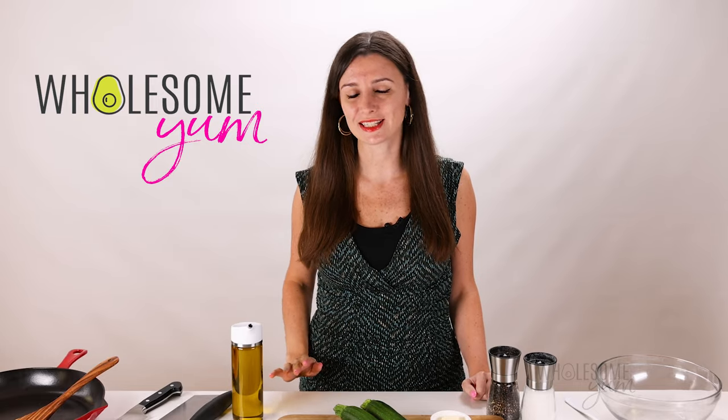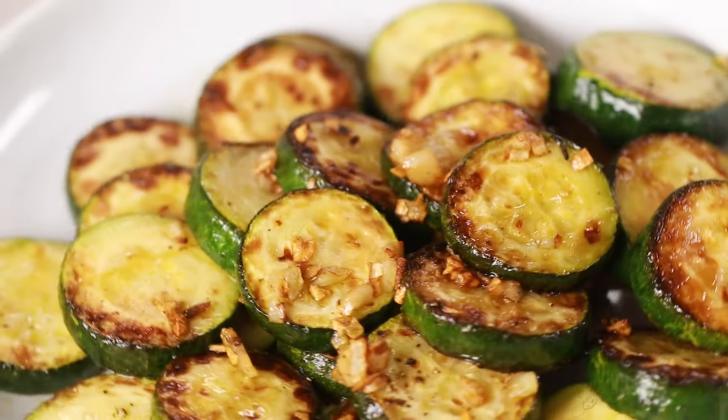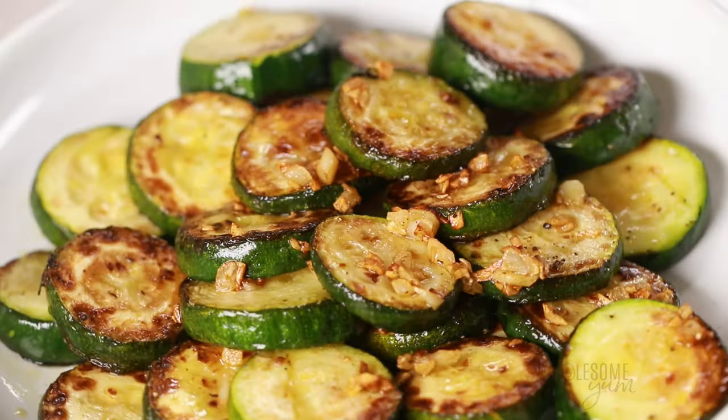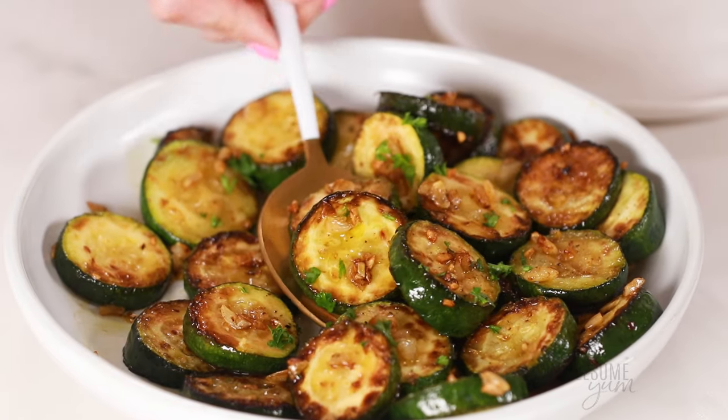Zucchini is one of my favorite summer vegetables and sautéing it is one of the fastest, tastiest ways to make it. I've developed a special method — don't worry, it's super easy — and a special, super common, secret ingredient that gives it a whole new level of flavor.